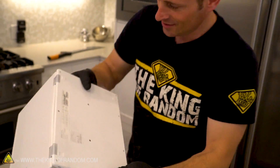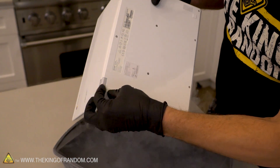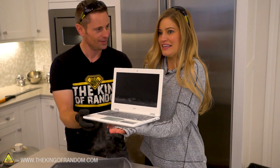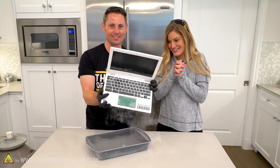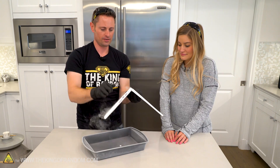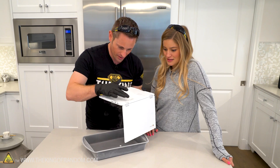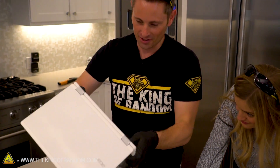The buttons are falling off — those are little support tabs, they're frozen off. This is really cold. It feels cold, yeah — that's cool. Our computer is legitimately frozen. It's cold enough that we're gathering frost on the bottom.